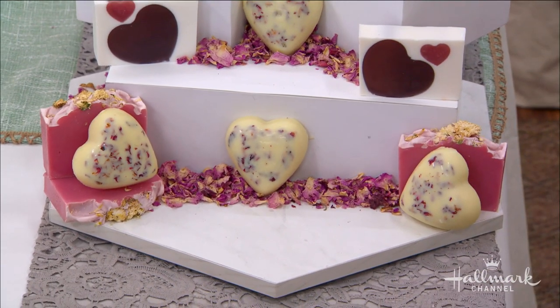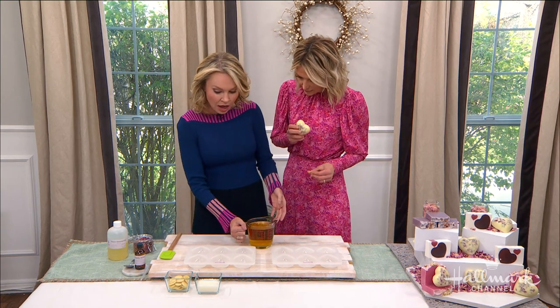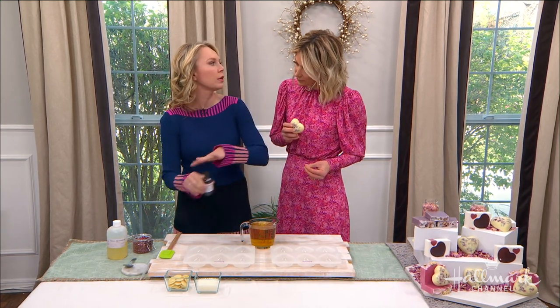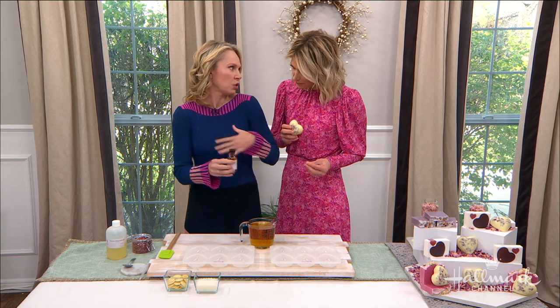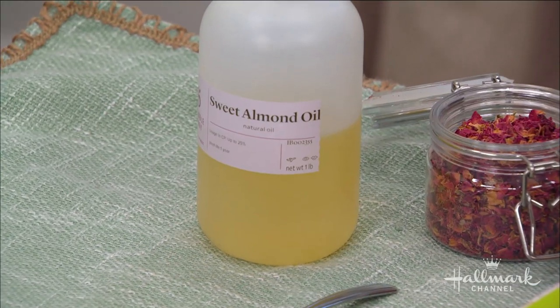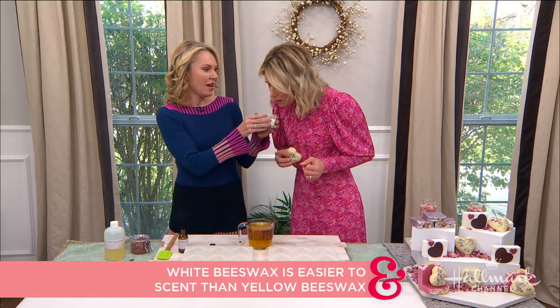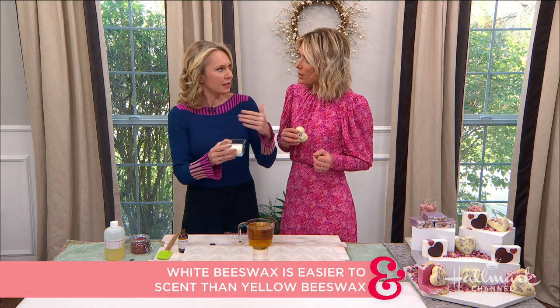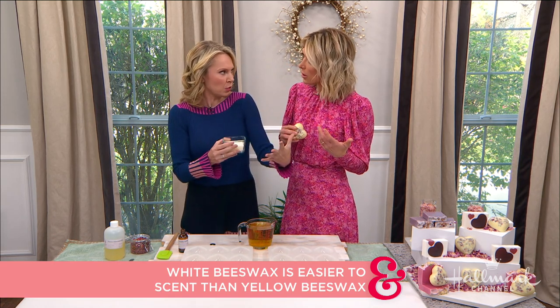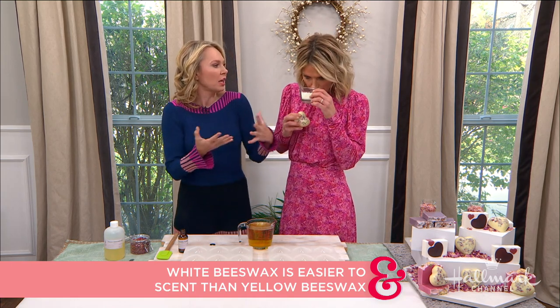People use cocoa butter a lot for stretch marks and anti-aging. And then we have a little bit of sweet almond oil and a little bit of white beeswax. The sweet almond oil is fantastic to help provide moisture and really smooth out any sort of unevenness or cracks in your skin from it being dry. What's the difference between white beeswax and regular beeswax? Can we just use regular? You could absolutely use regular, but I want you to smell this white beeswax.